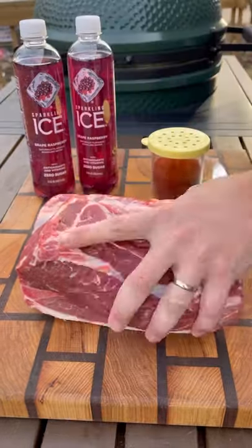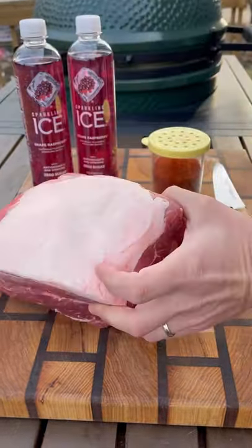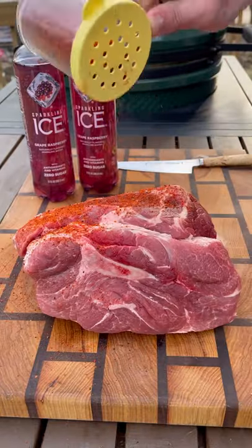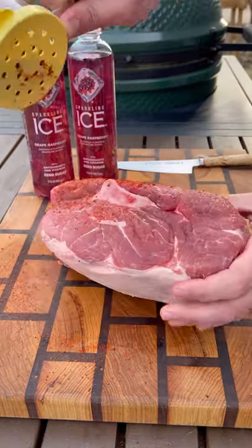Let's make some pulled pork tacos using Sparkling Ice Grape Raspberry with a bone-in pork shoulder. For the prep, just score the fat cap on top and season the outside with your favorite barbecue rub.